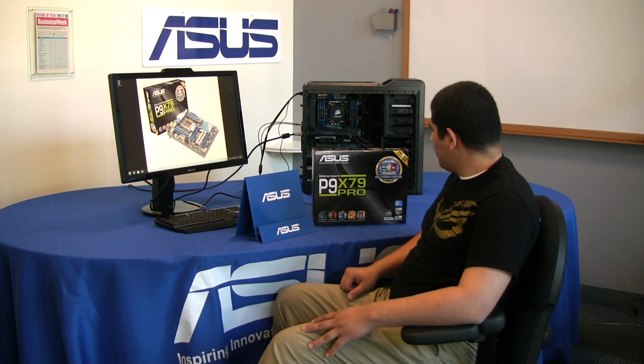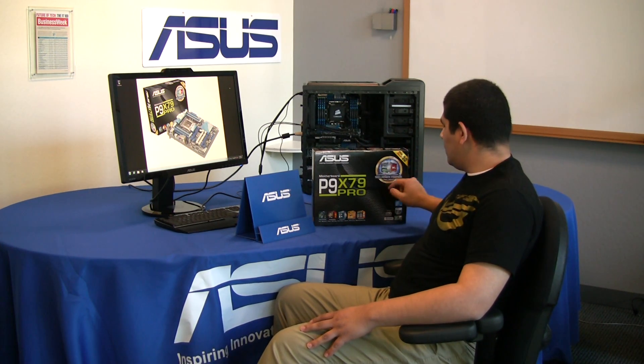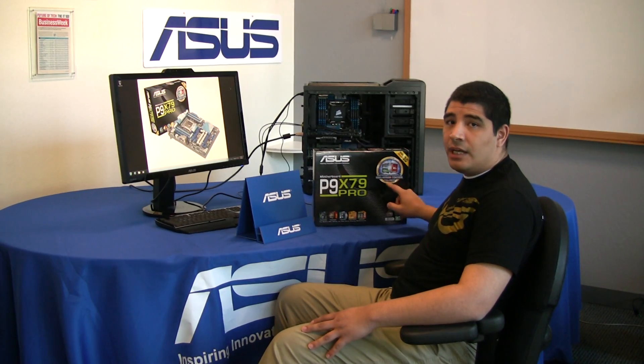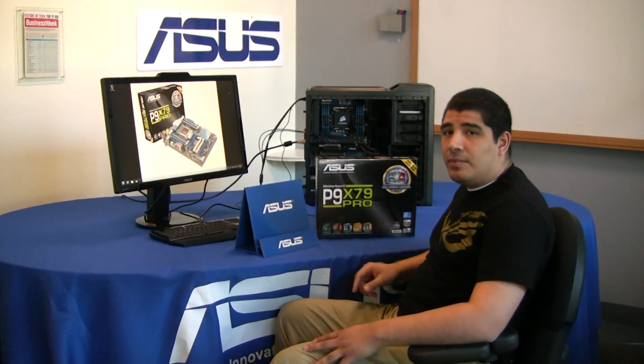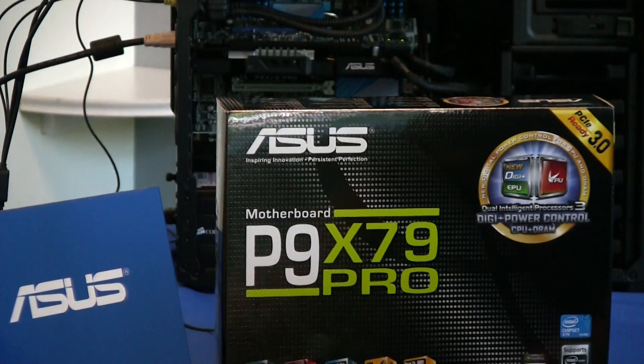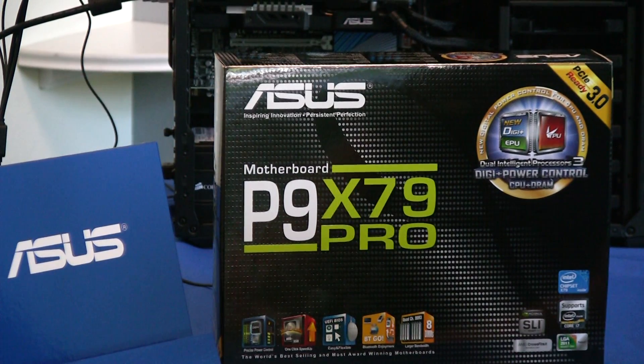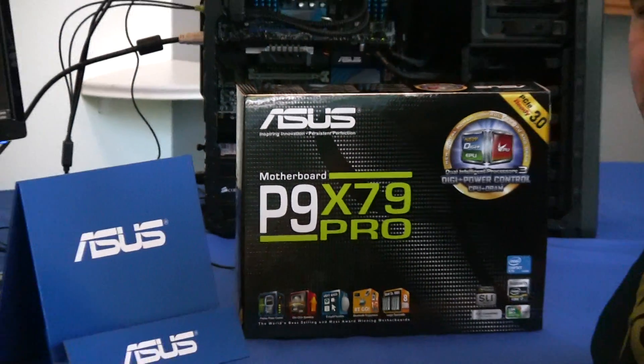Let's take a look at the box. One of the first things called out really large is our dual-intelligent power control design. This extends the award-winning exclusive design implementation from our previous generations of board, which offered a digital PWM, or our DigiPlus VRM, for CPU power delivery and control. Now we've gone ahead and extended that digital control and monitoring functionality to the DRAM as well, which is critical for the 8-DIMM design and the overall overclocking potential for X79 series.